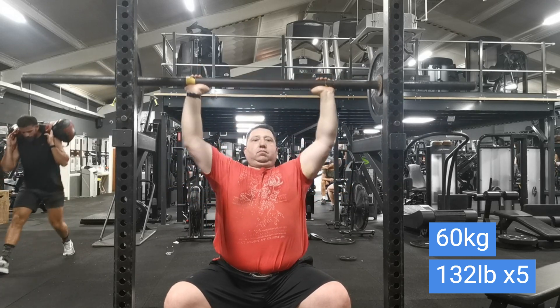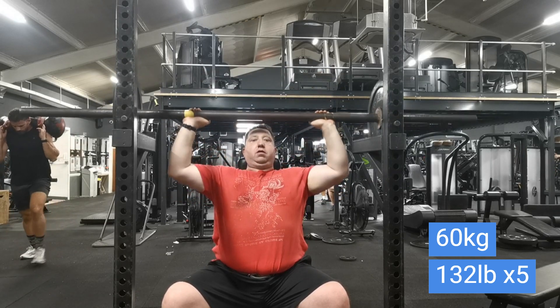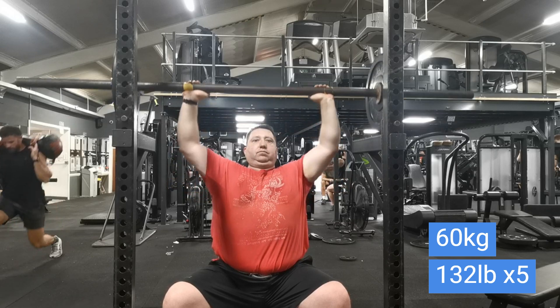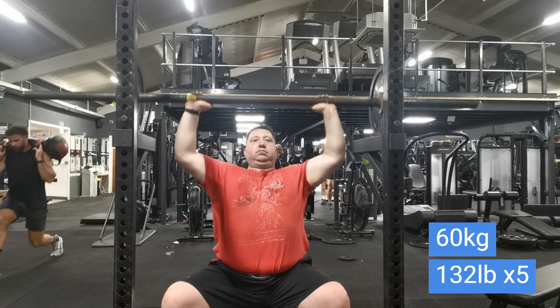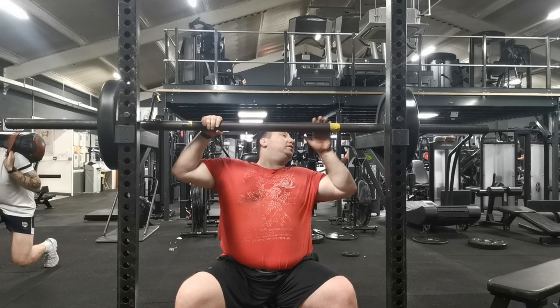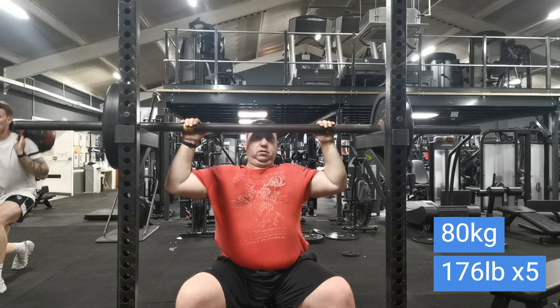I know I can go higher on that, so really pleased with that. I think the most I've ever done is 132.5 kilos or 292 pounds, but that was at least two years ago. I think I'm definitely capable of surpassing that now, and I will be doing more than that real soon.